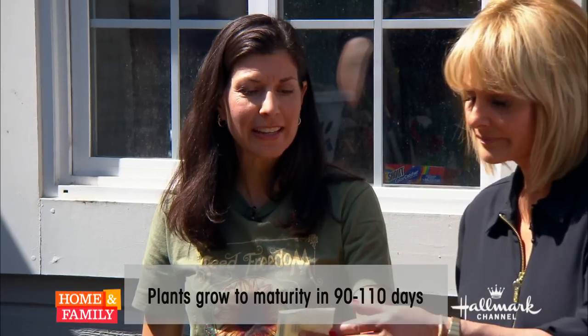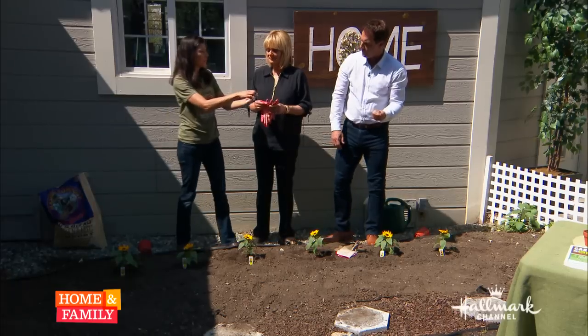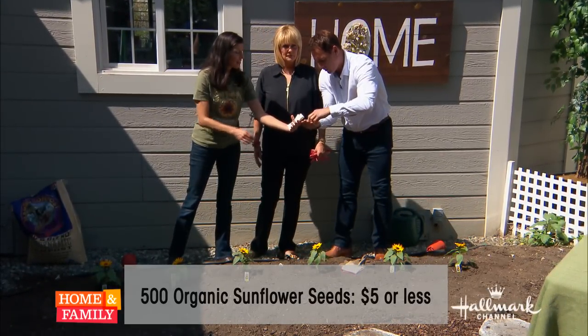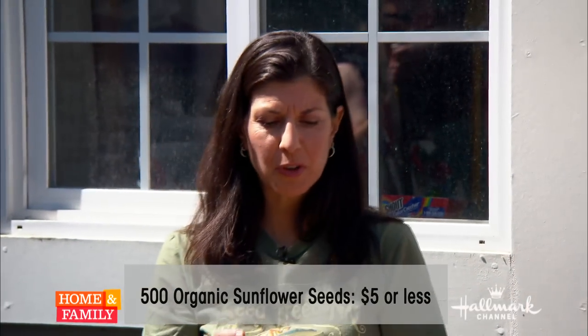This one is $1.89, and these are USDA organic. You can get a lot more seeds for about five bucks. These will mature between 90 and 110 days — and there you go. And you're saving bees, too.